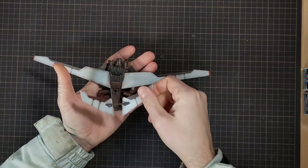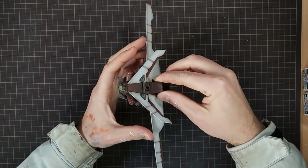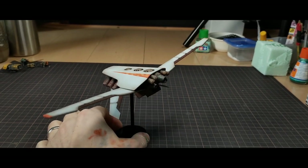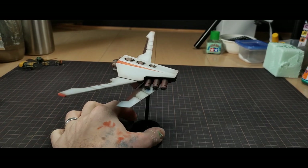I started to glue all the parts together and took a break to paint in the glowing green iris. I used CA glue to combine all the parts and set it on a simple black stand for now. Once I get the other models painted, I want to make a more diorama style base for them.